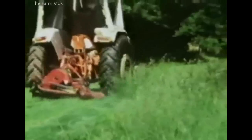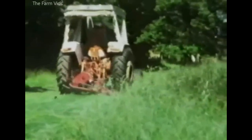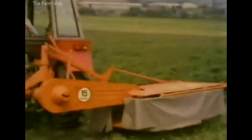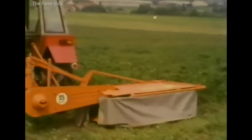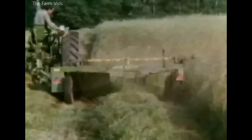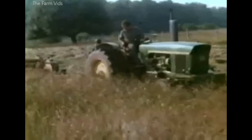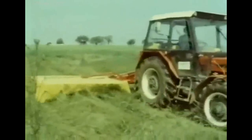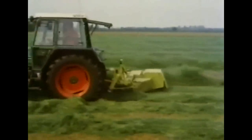Some farmers still used a knife mower in the 1970s, but many had changed to a disc mower — knife sharpening was no longer a chore, and there were fewer blockages. Others preferred a drum mower, and some used a mower conditioner to cut the hay. A later model of Zetor drum mower folded for transport.